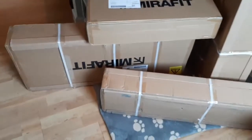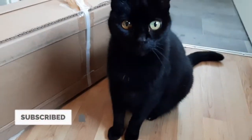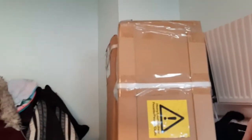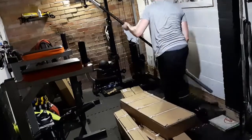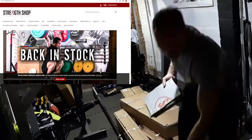Hello guys, it is the Stargarts Fitness Challenger here and in this video we will be doing an unboxing of the Myrafit Power Rack. So here we are in the garage and I'm putting together the M3 Power Rack bought by Myrafit.